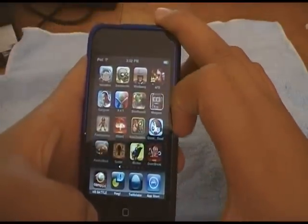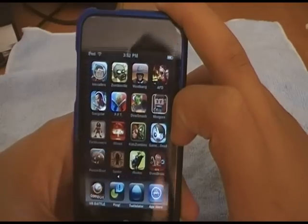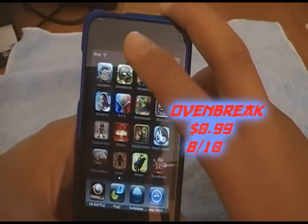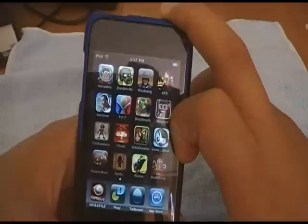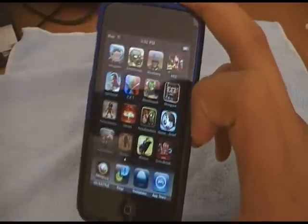Now to the app review for the app Oven Break, currently 99 cents in the App Store. Go check it out by Dev Sisters. Thanks again to Dev Sisters for sending me this code to review and to give away. I rate it about an 8 out of 10.